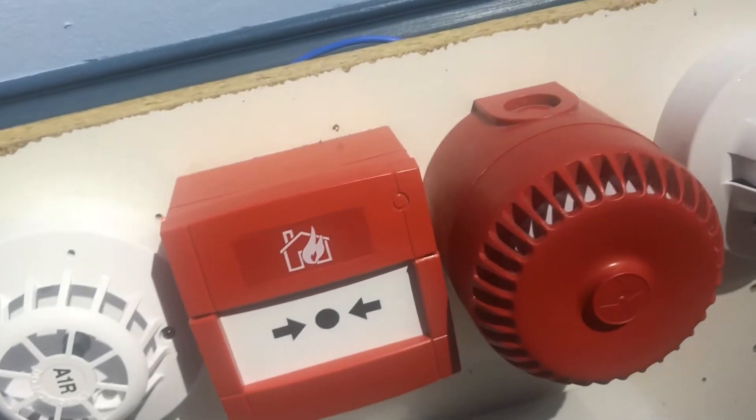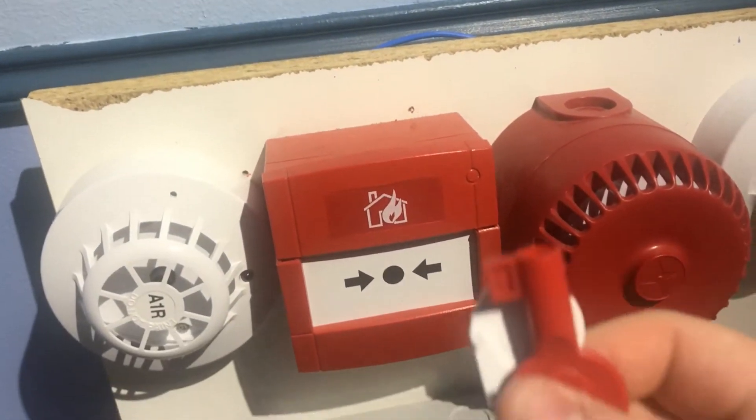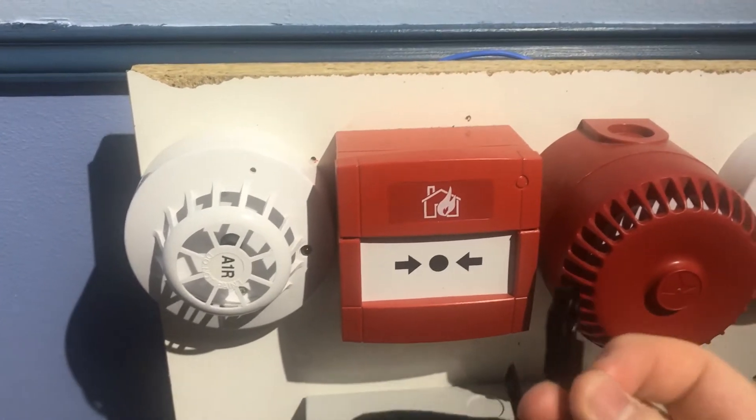So we're going to need my test keys. I've got different test keys so I've got to make sure I've got the right one. We're going to need this black one for a KAC call point.